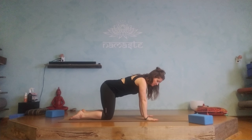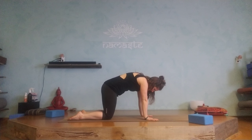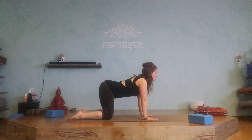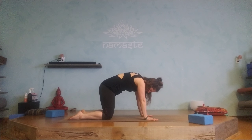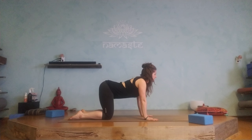On the knees it also works. Spread the fingers nice and wide, shoulders above those wrists, knees underneath those hips. Then slowly allow the movement to start right from the tail and ripple through. Inhale up, draw shoulders away from the ears, allow it to ripple all the way through as you exhale into your cat. Inhale, and exhale.